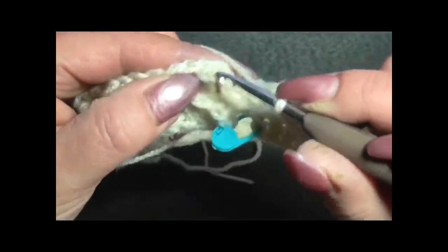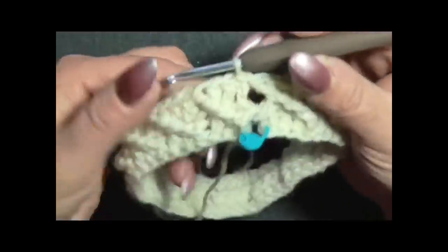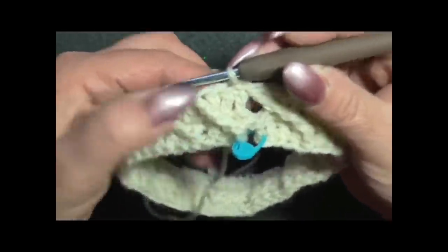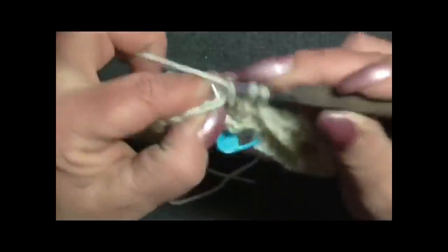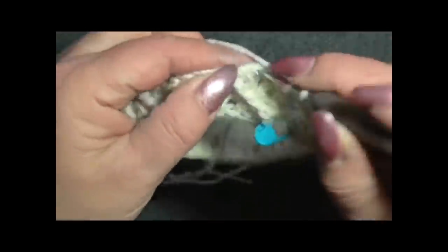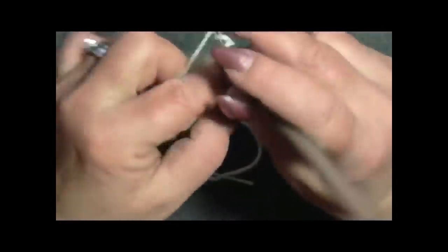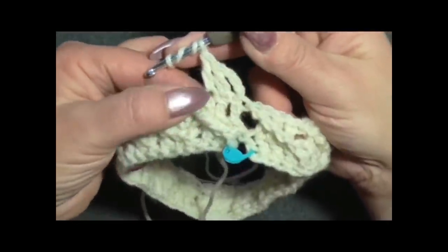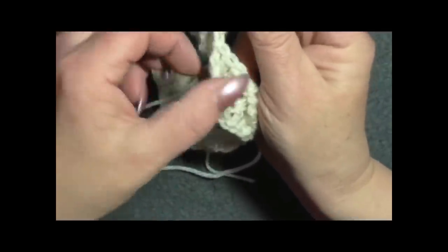Eccomi alla fine del giro - chiudo nella terza catenella con una maglia bassissima. Adesso facciamo il secondo giro uguale al primo: 3 catenelle per iniziare, una maglia alta sulla maglia alta, una maglia alta sulla seguente - 3 maglie alte. Tre volte filo sull'uncinetto, adesso lavoriamo qui dove abbiamo fatto la maglia alta tripla.